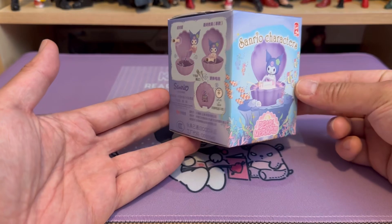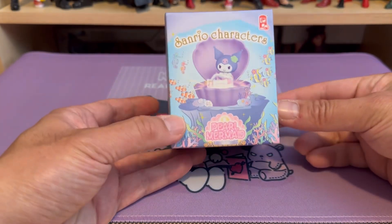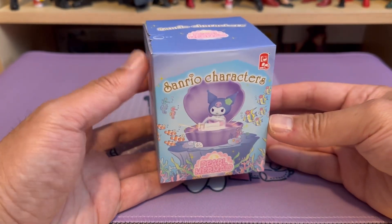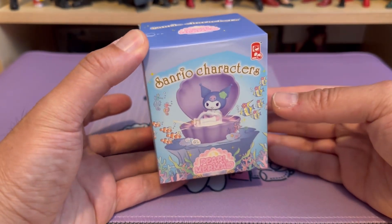It is somewhat a smaller box, so I believe it is a small figure. Let's just take a look to see if it's any good.